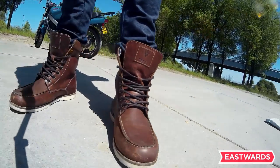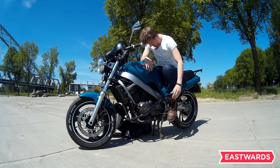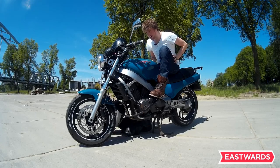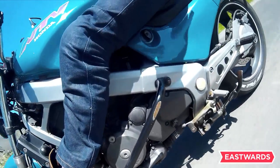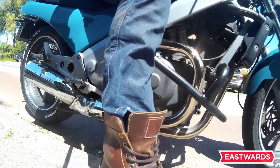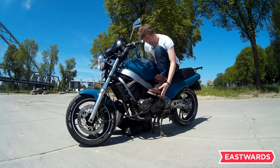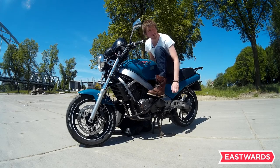First up we have the Revit Mohawk motorcycle boots. They are full leather and there's some anti-bacterial thing inside. I actually bought them for their casual look because Revit really sees the demands of some motorcyclists. They see that some people are riding more casually nowadays, so they decided to bring that market up a bit more with their Kevlar line — Kevlar jeans and also their motorcycle boots.